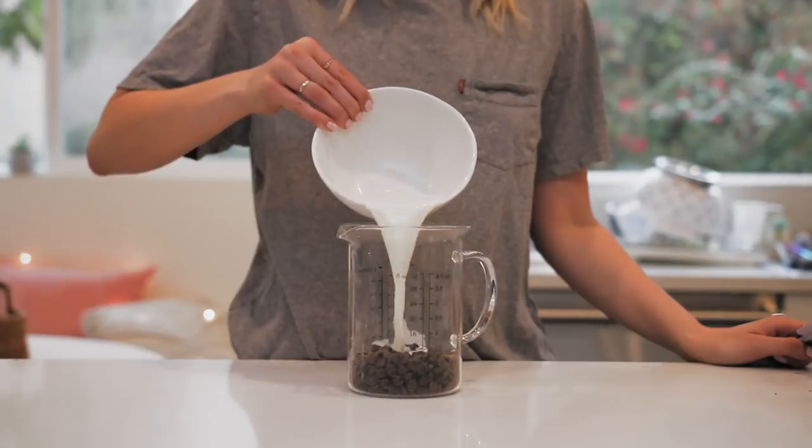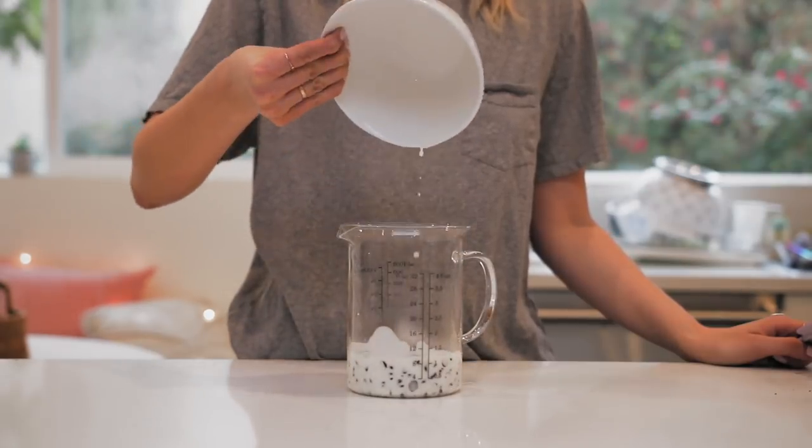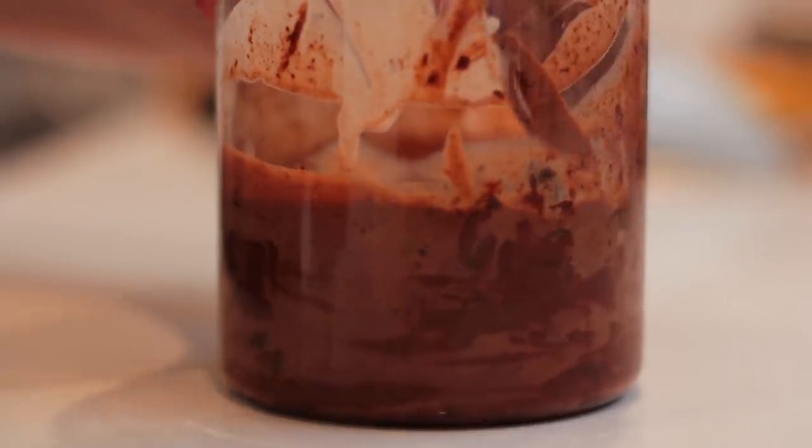Next I moved on to making the ganache - it's incredibly simple, just chocolate and heavy whipping cream. Heat up the heavy whipping cream until it's very warm but just before boiling, then pour it on top of your chocolate. Set it aside for a minute or two, then stir, and all the chocolate melts. It looks like the opening credits of Willy Wonka - it becomes very sensual.